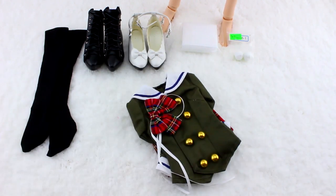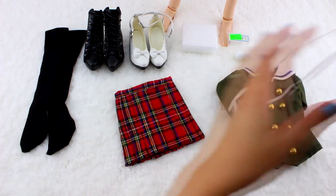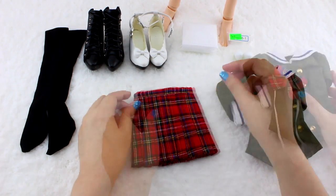Here we have the first outfit. It's an olive green long sleeves with brass buttons. It comes with a plaid bow with matching skirt.